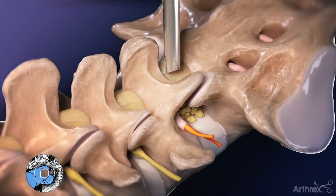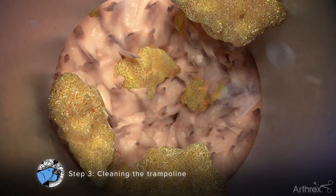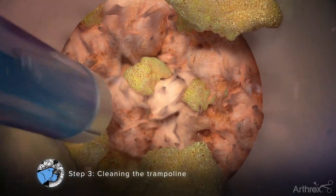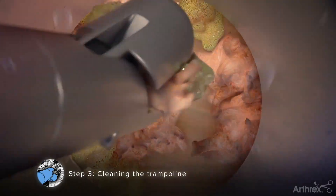Step 3: Cleaning the Trampoline. Once the endoscope has been inserted, insert a series of grasping instruments and the electrosurgery probe through the working channel of the endoscope to remove excess tissue and coagulate blood vessels to expose the ligamentum flavum.